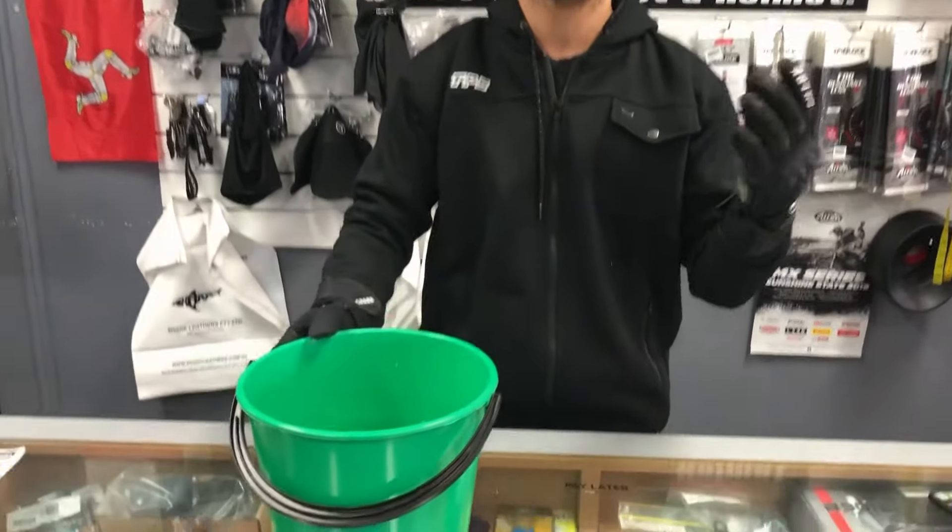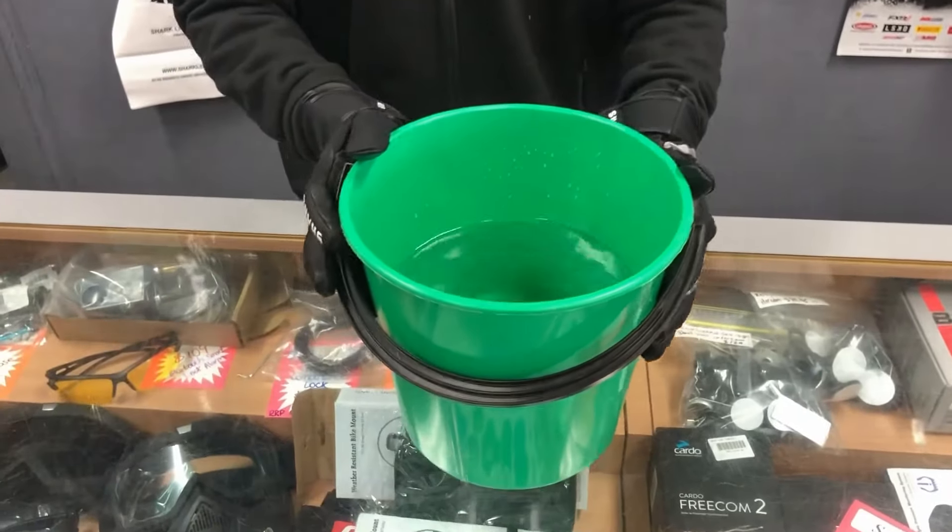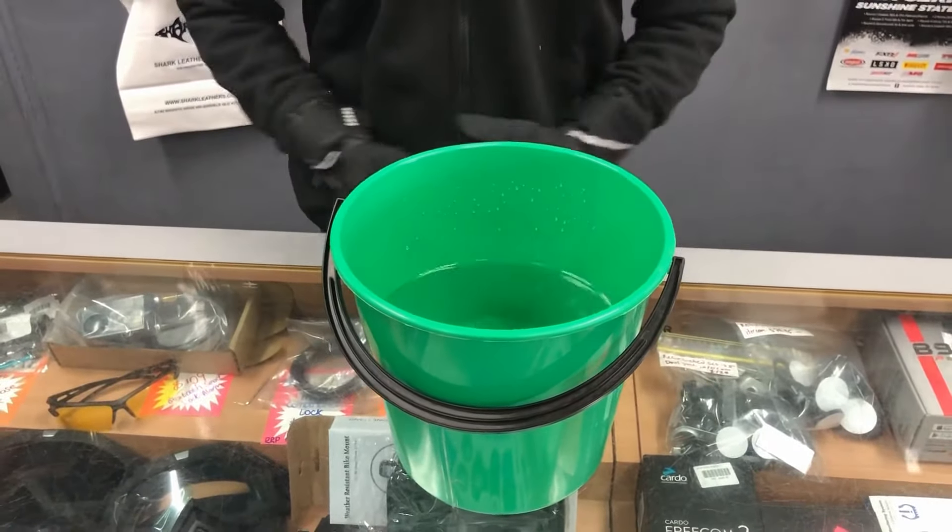Let's do a quick test to see how waterproof they really are. I've got a full bucket of water here, as you can see. I'm gonna dip my hand in there and hold it in there for a minute to see how it goes.